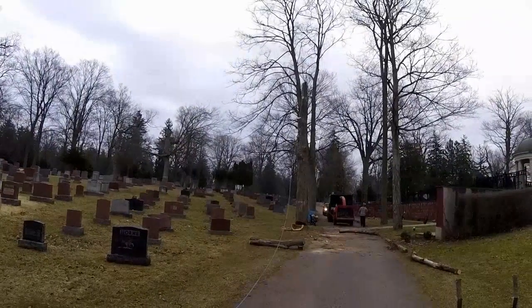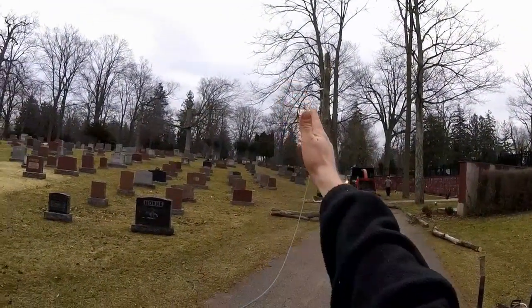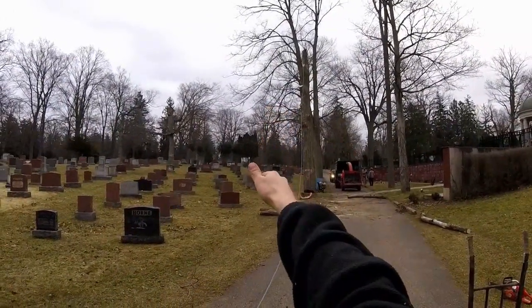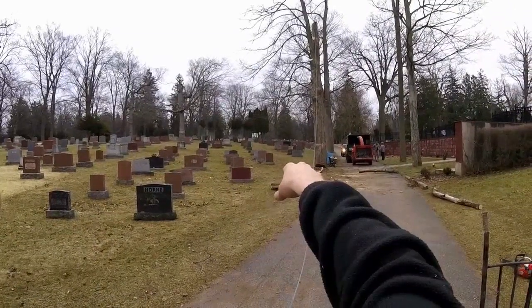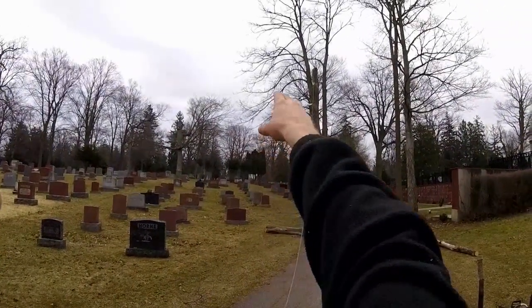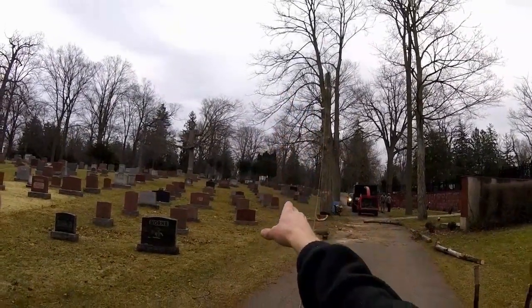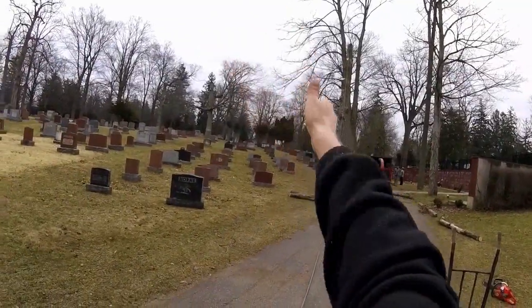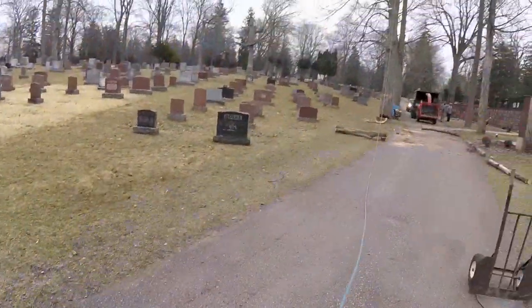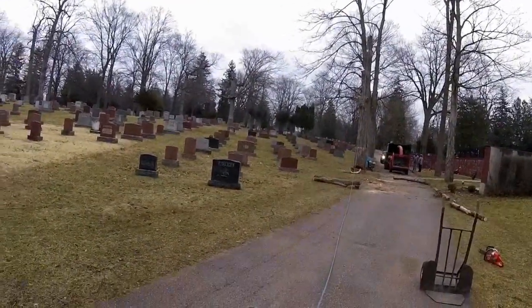So I was going to fell this peg of this dead sugar maple and we were just going to pull it by hand. When I cut my face I realized that the entire base is all hollow and rotten. So instead of just pulling by hand, what I want to do is add an anchor point and a trucker's hitch, just to give us some extra pull and to make sure that it can't go backwards.